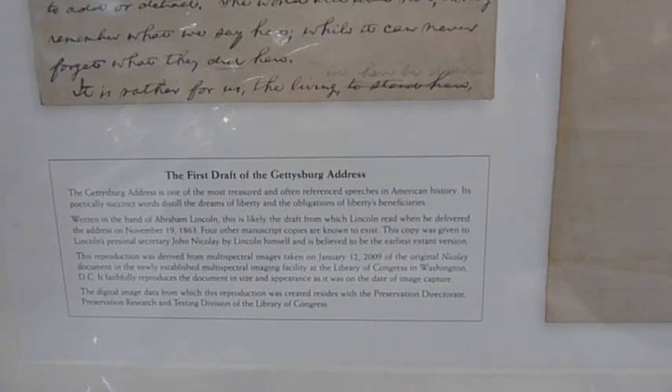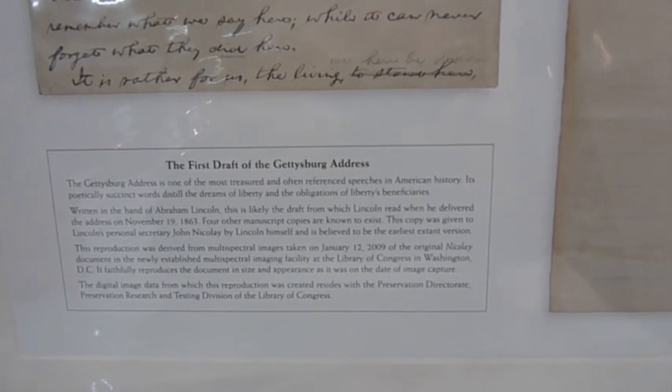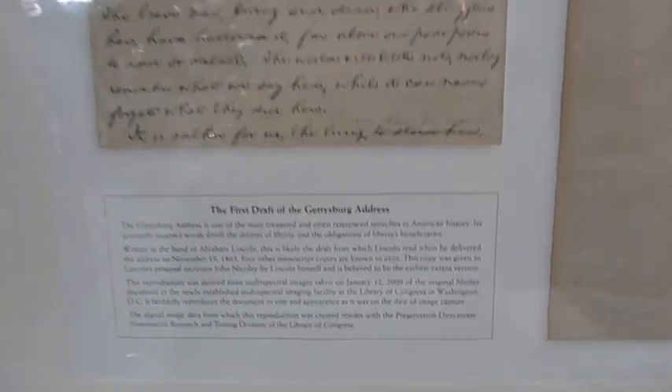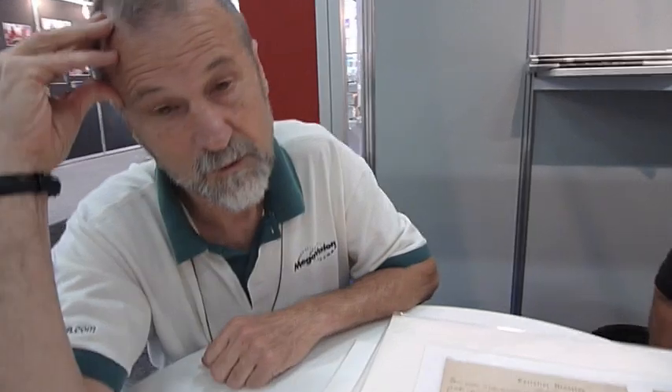Subsequently, the Declaration, the Virginia Charter, the Nonfans Plan, the map of Washington D.C. — a number of treasures have been imaged. An ongoing program exists to do all of the top treasures of the United States with this technology for a number of reasons.